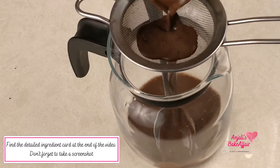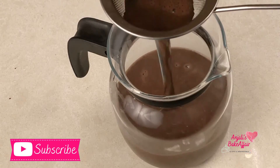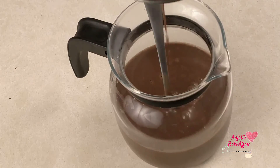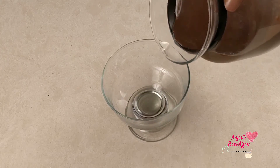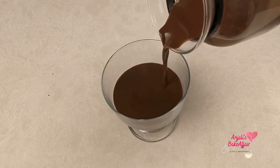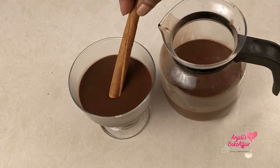Our French hot chocolate is now all ready to pour into glasses. How luscious and decadent does that look! Serve it with a stick of cinnamon and enjoy your winters. Till next time, bye-bye and take care.